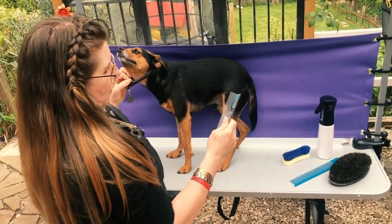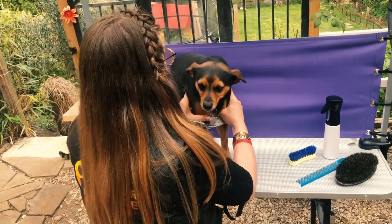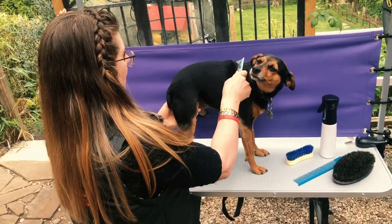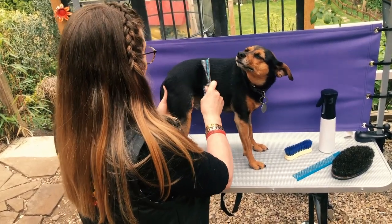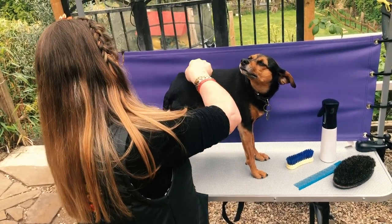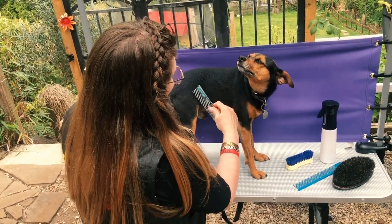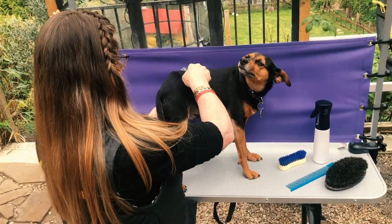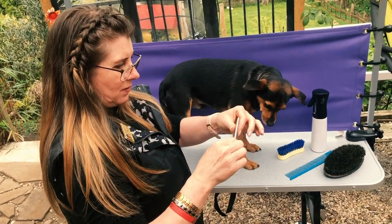So once you've gone over the dog all over, just turn him around. We've got quite a lot of hair out of him, as you can see.